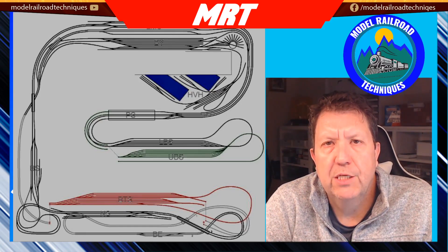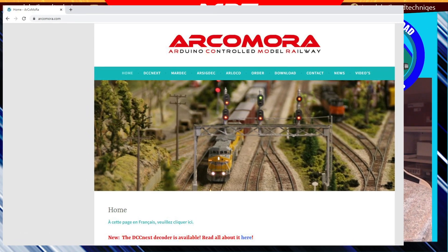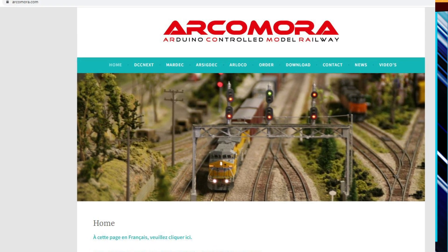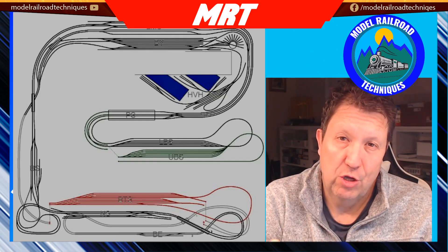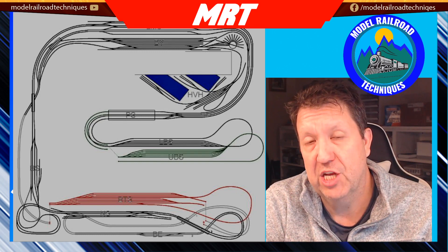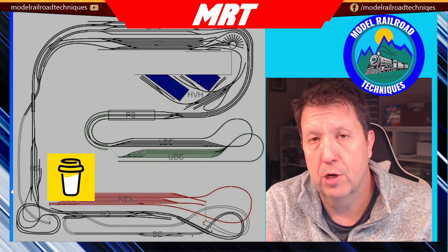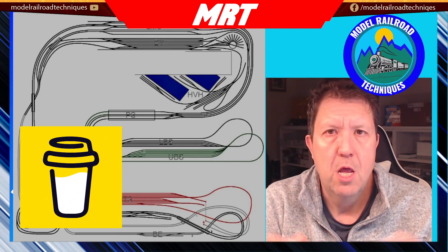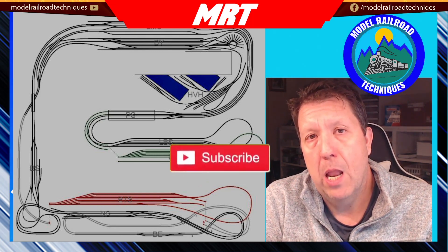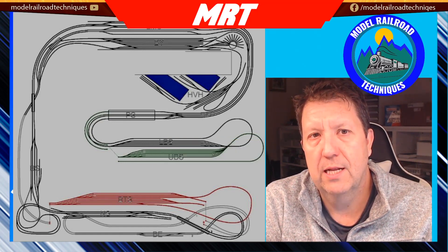Welcome back, Dez from Model Railway Techniques. Up this week we're going to be looking into a product called Arcimora. This week we'll be looking at the LocoNet side of things and the detection. A big shout out to all my people out there who have supported the channel on Buy Me A Coffee — I'll put a link to that below. Don't forget to subscribe and click that little bell icon to be notified of upcoming content. Let's get into it.